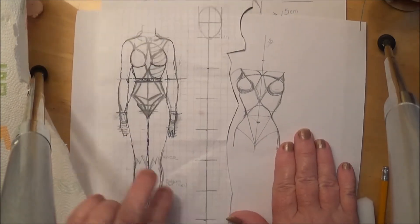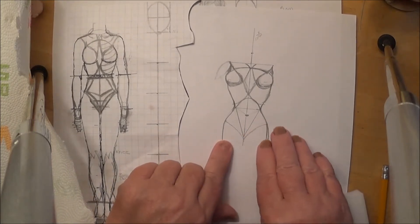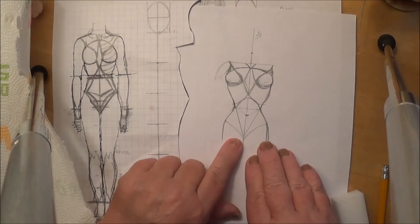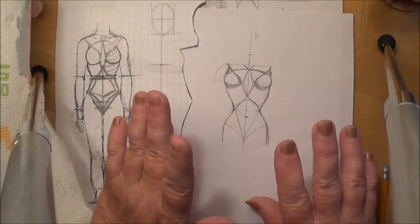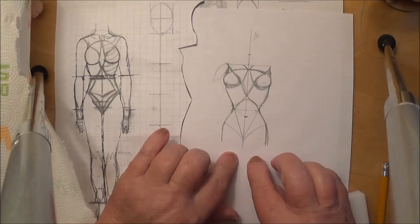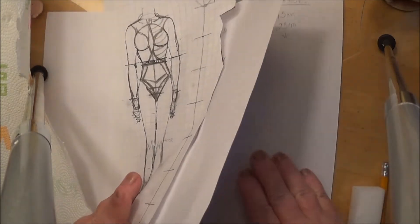I drew another one. This was going to be the torso and I was starting it for Tinkerbell, but I made it a lot larger than what I wanted. I was just messing around and playing that day, so I am going to downscale this one.